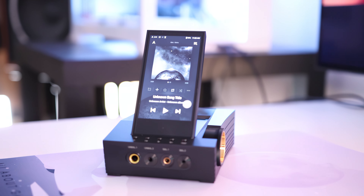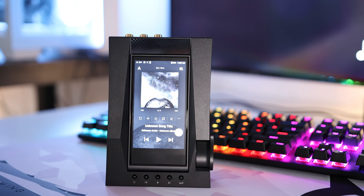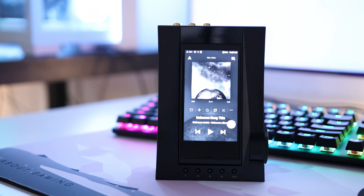Astell & Kern created a special technology called Teratone Alpha Technology, which allows the CA1000T to use a hybrid mode combining the tube amplifier sound with the solid-state operational amplifier sound. Second, it isolates every single part of the audio circuit from the digital circuit and power circuit — everything is separated so the power going into the audio is really clean.